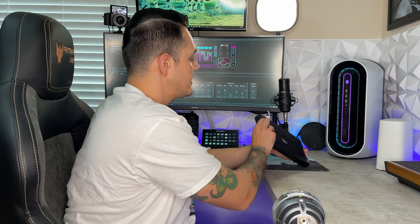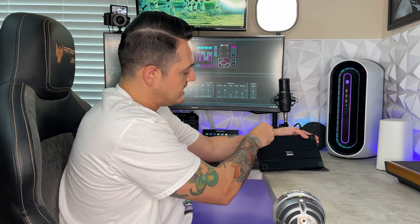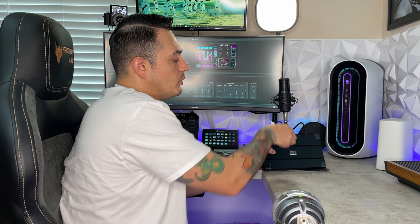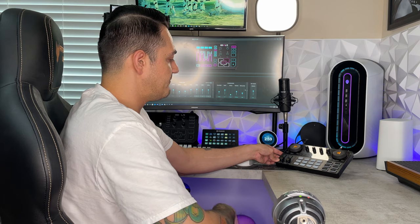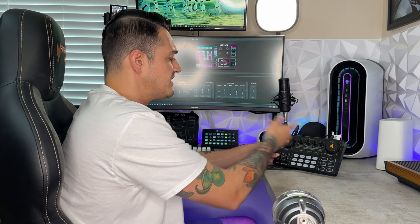If this thing is sliding around your desk, that's because there are stickers covering the rubber pads on the bottom — remove those and you'll get a lot more grip. For their next revision, there should be some kind of fold-out stand like on a keyboard so you can angle the mixer up on your desk, rather than having it completely flat. Even a cheap kickstand like on the Nintendo Switch would be very beneficial.